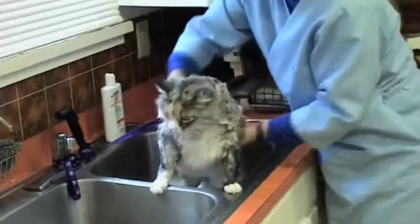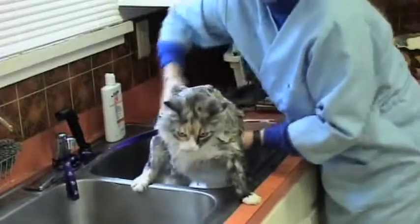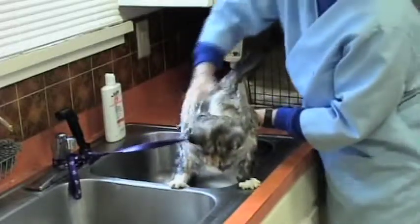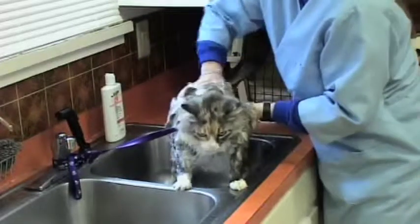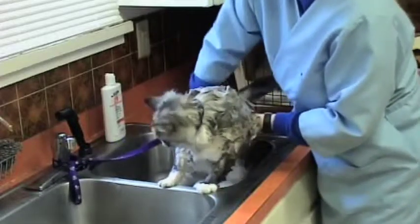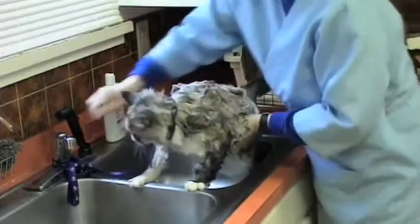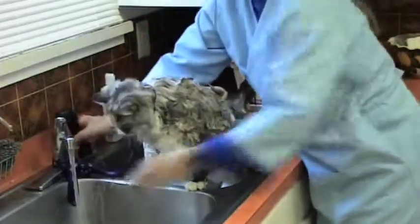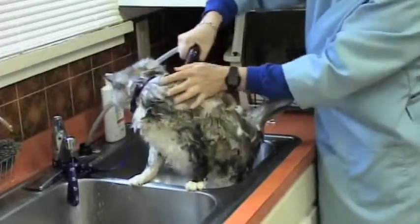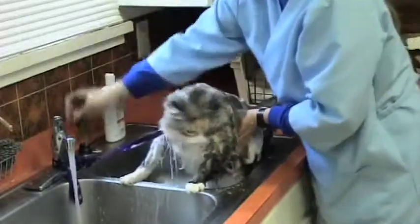There's an old wives' tale out there that if cats get wet, they get sick and cold. One night I even got a call from a man in the middle of the night in a panic, saying his cat got wet, and he said, 'Won't the cat die?' No — it's three o'clock in the morning, go to bed. We're almost done here. I just want to make sure that she's got good soap everywhere. It looks like I need a little bit more on her tail, then we need to do her head.